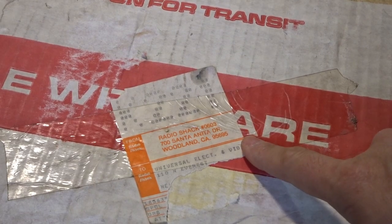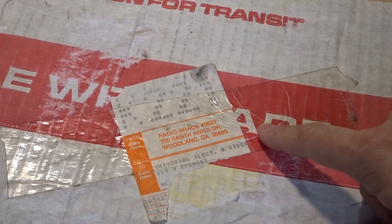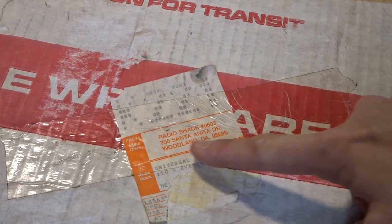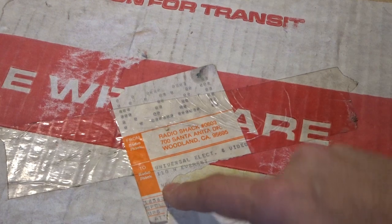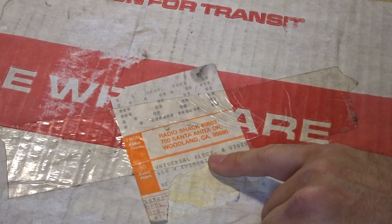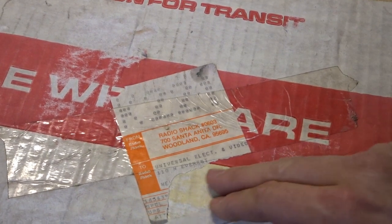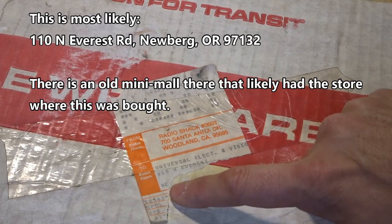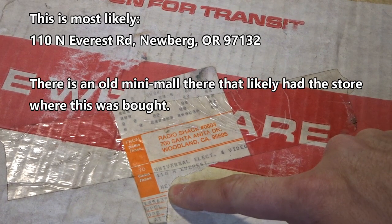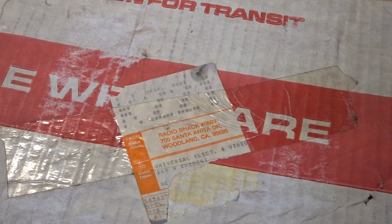There's a sticker on the top which is interesting — it's a Radio Shack to Radio Shack shipping sticker. It looks like it came from Radio Shack Store 603 in Woodland, California, and was sent to a Radio Shack Universal Electric and Video at 110 North Everett or Everest. Unfortunately the rest of the address is gone. There's an NE there — maybe N-E-W. I'm not sure where that is exactly. Maybe that store still exists. But that's the only shipping label on the box.